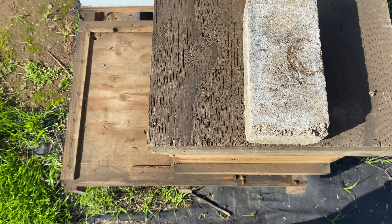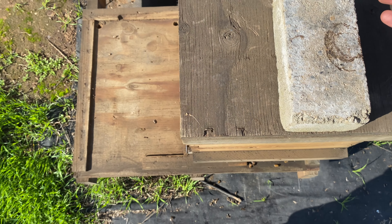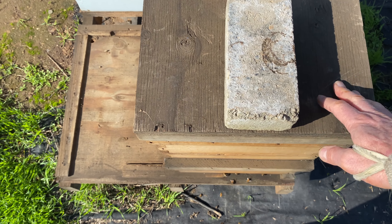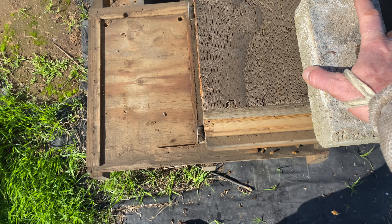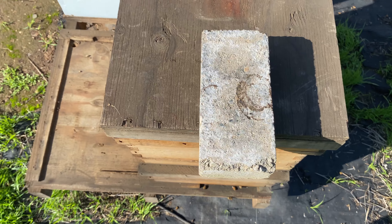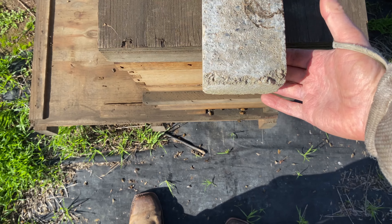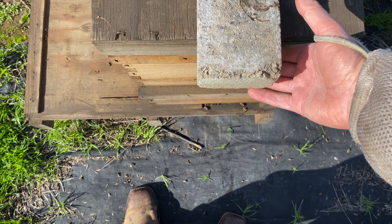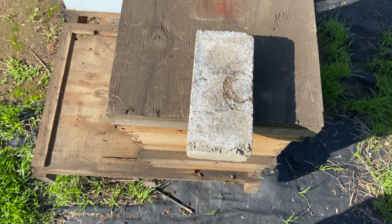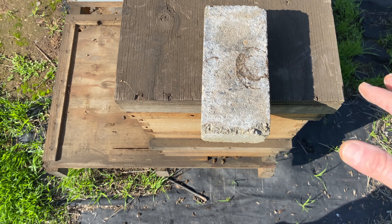I have to wait until the cell hatches and she takes her mating flight. Let's say it hatches and two weeks later I go in there and I see a virgin running around. I then lay the brick over the edge of the lid a little bit — that tells me I have a virgin in there.